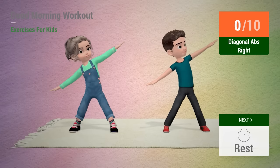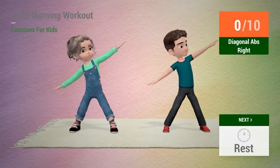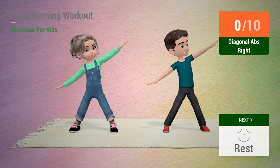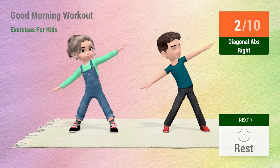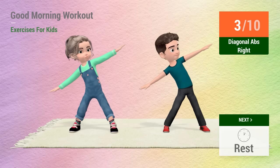Up next, diagonal abs. In 5, 4, 3, 2, 1, go! 1, 2, 3, 4,